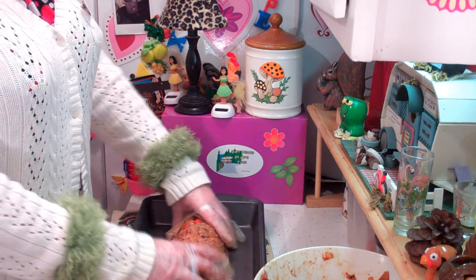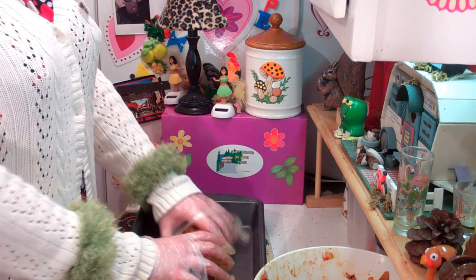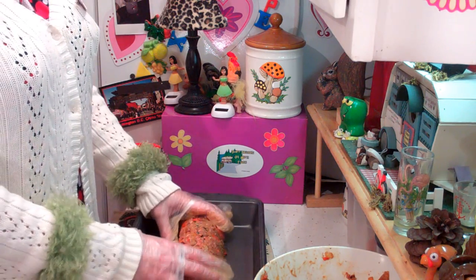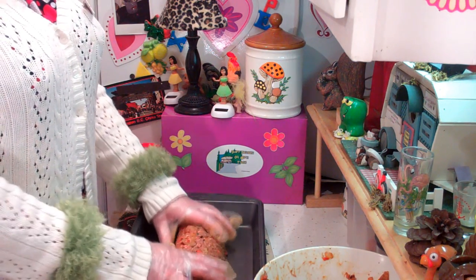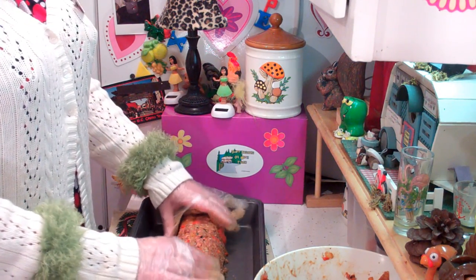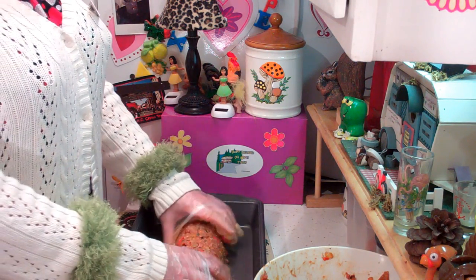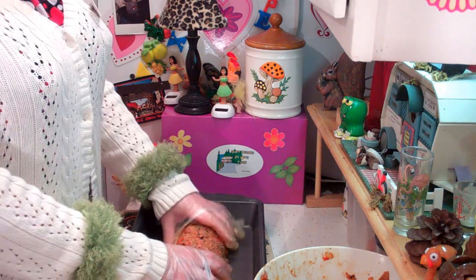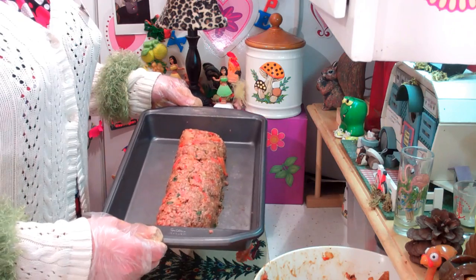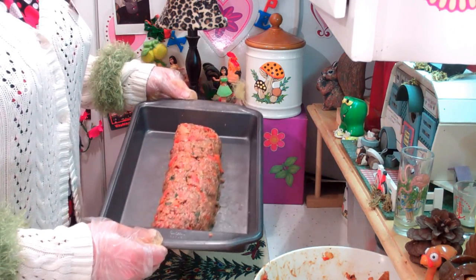I preheated my oven to 350 degrees and I expect this to take about an hour or so, maybe a little bit more. I like to cook it until it's well done — at least 40 minutes — and then squirt some ketchup on top to make it look real pretty. We've got our meatloaf, we're going to pop it in the oven. Set your timer for a while, then squirt it with ketchup and cook it some more.